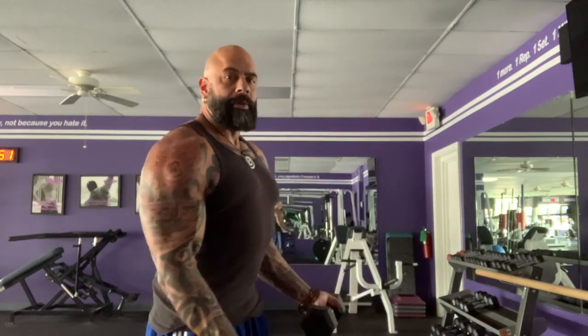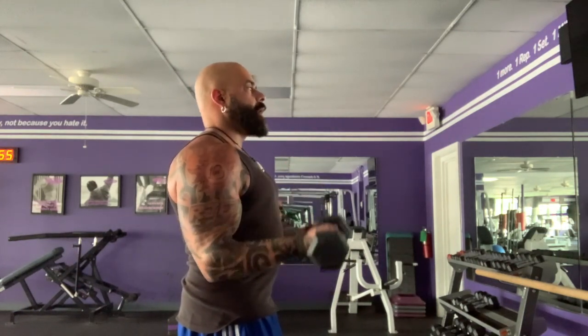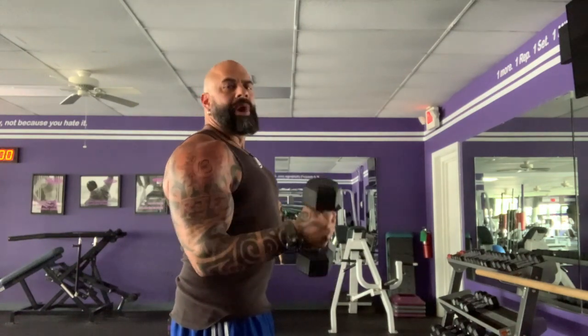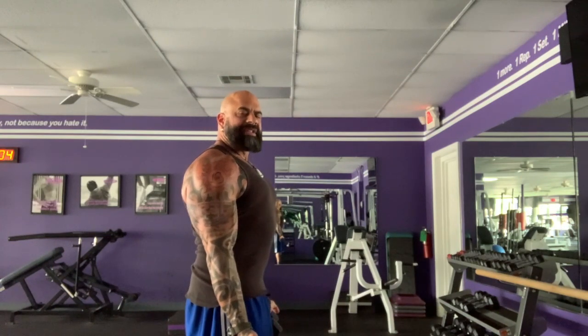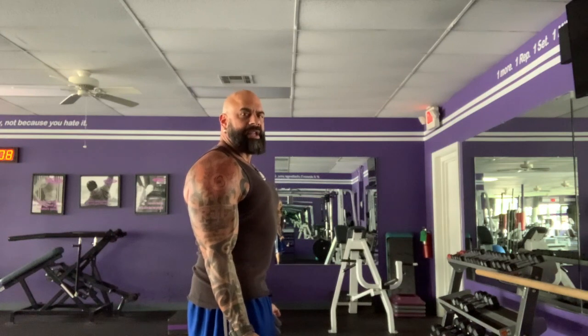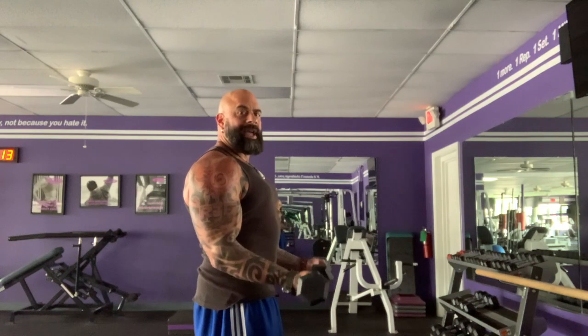Continuing with dumbbells, we're going to use biceps and understand the gravitational work for biceps. When I'm doing a biceps curl — whether it's a palms-up curl, a hammer curl, or a reverse curl — when I'm at the bottom of the rep and all the way out, nothing's happening in my biceps. My biceps are not under tension. It's not until I get my biceps against gravity that I'm actually feeling them holding the weight.